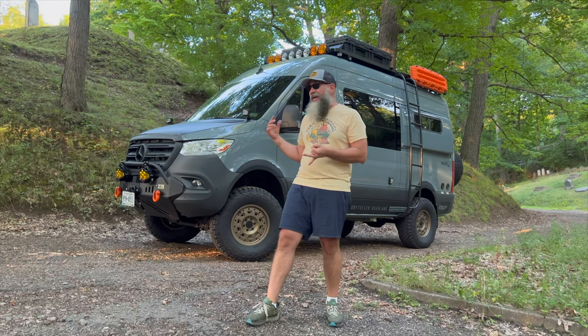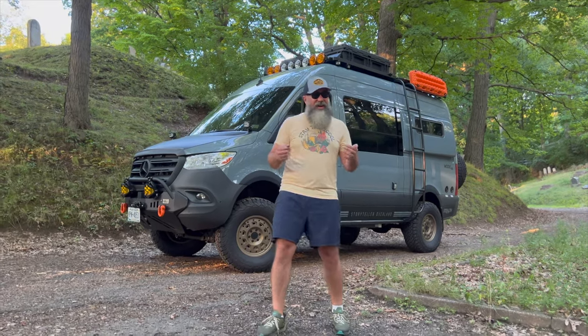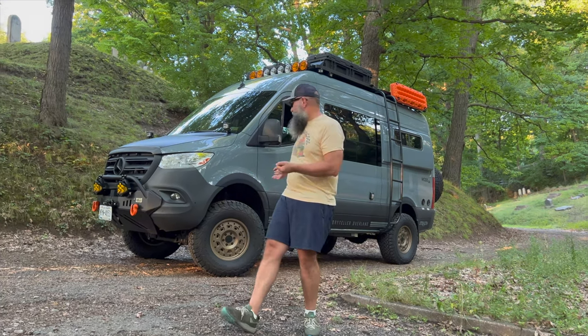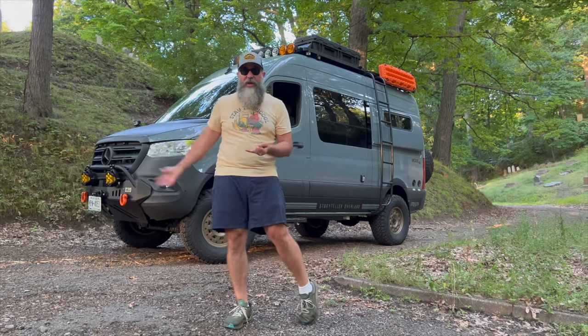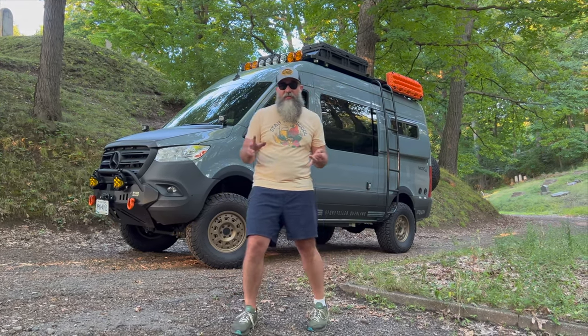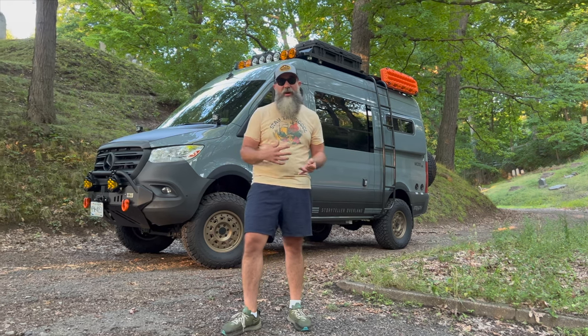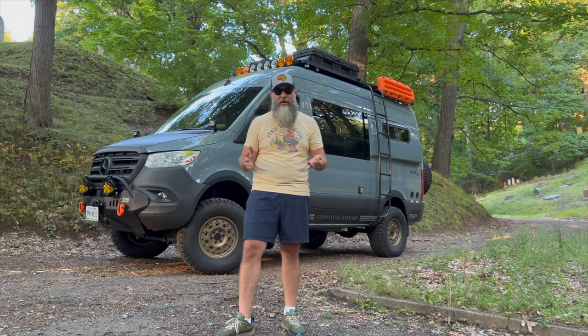Another pro: I thought the handling was going to be worse, harder off the line, bouncy, and I thought the tire noise was going to be louder. None of those things are true. The tire noise, if anything, is quieter even with the windows down. I'm running the same tires that came with the Storyteller — I thought they were great tires and that's why I stuck with them. The bounciness — I don't see that at all. If anything the ride has improved, and I think those bigger tires fit the size of the vehicle better.